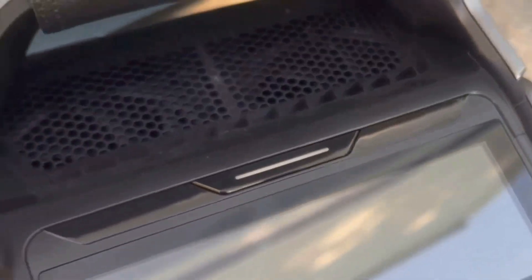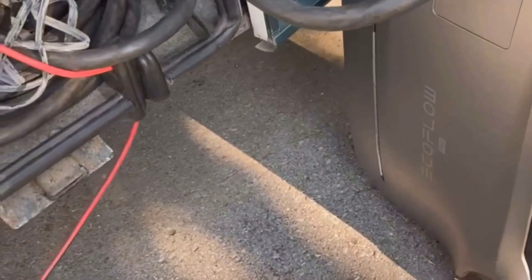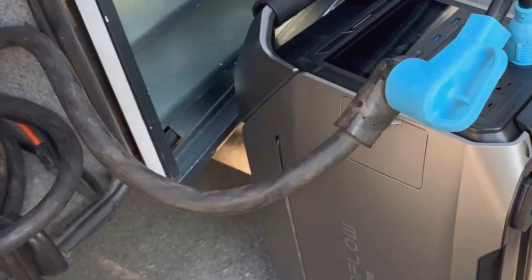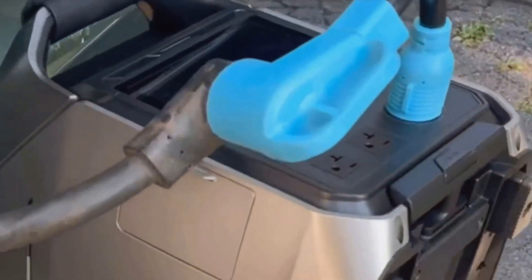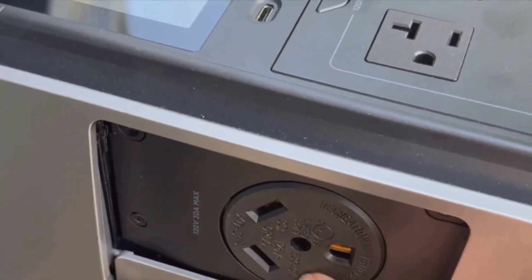In conclusion, I think the strength of the Delta Pro 3 comes down to its raw battery capacity, ultra-fast charging, rugged build, and how simple it is to actually use. Yes, it's heavy and it costs a chunk, but what you're getting feels like a real power solution, not just a backup plan. I'm happy with my decision to go with the Delta Pro 3, and so far it's lived up to everything I was hoping for, from road trips to home outages.